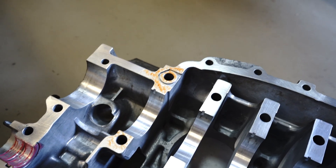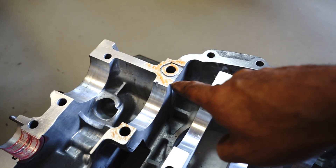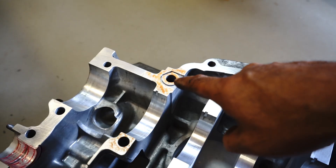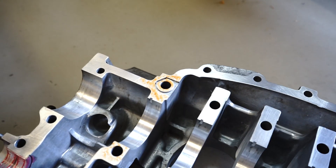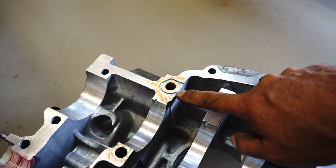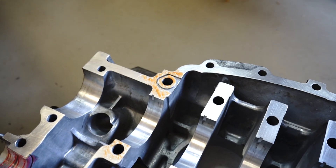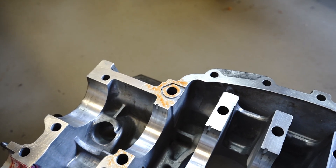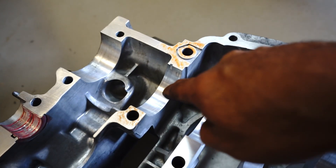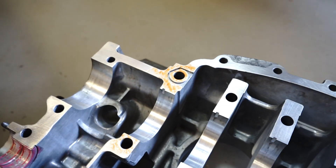I've pulled the case apart and applied some Loctite 574 to the journal webs. I've also thought, why not put some on here? Because this is one of those areas where if you put too much on, you can actually clog up this little drain groove there. I've probably put a bit too much on, but I just want to see how much goes into the bearing area and how much goes into this little groove. Let's put the case together, torque it down, and see what happens.